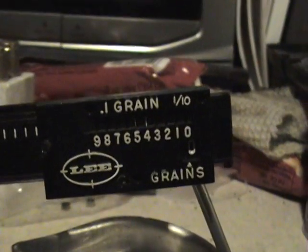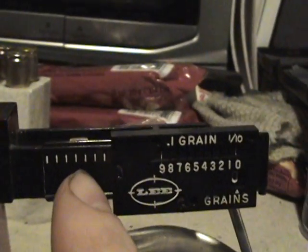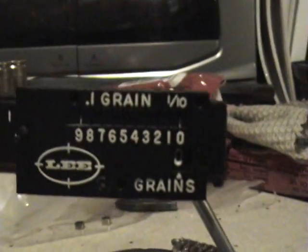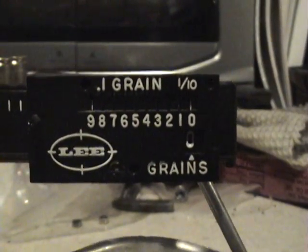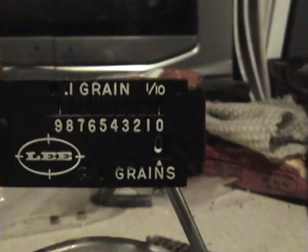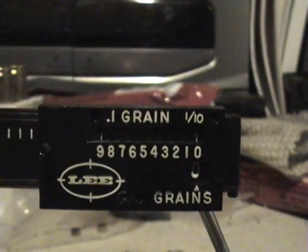Over here we have the single grain and tenths of a grain. Now, way over here to the right is zero. The bottom number where it says grains is whole grains — one, two, three, four. The top scale is tenths of a grain, zero through nine.